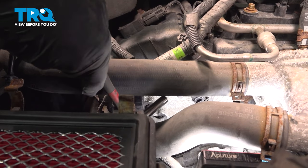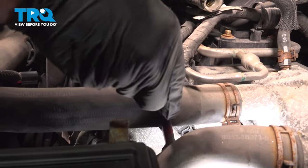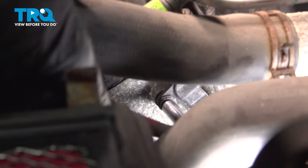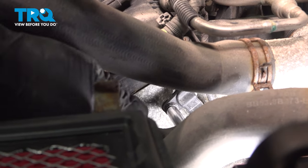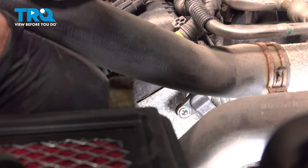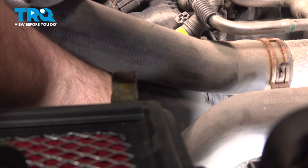Now we're going to use an eight millimeter socket on our quarter inch ratchet, and you want to go ahead and loosen that bolt. You're just putting the ratchet between the two radiator hoses — they are flexible, so feel free to grab that upper hose and maneuver it up out of the way a little bit. Once that's free, chances are you can reach down there and just spin it out with your fingers. Go ahead and remove that bolt and set that aside. Now I'm going to reach down here, grab that whole sensor with the harness, and just wiggle that out.